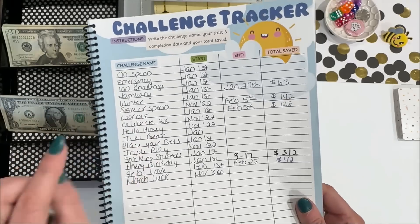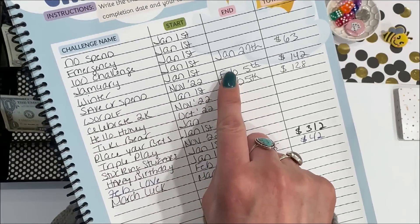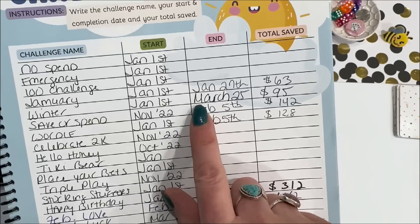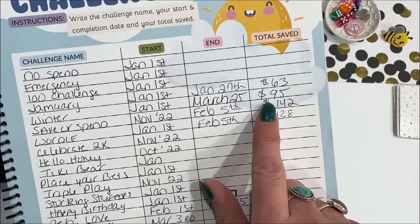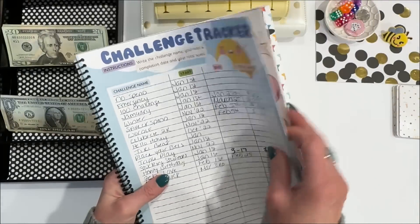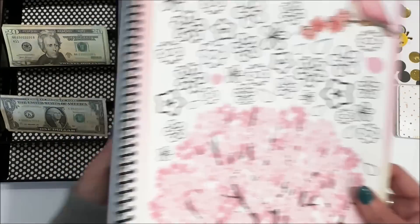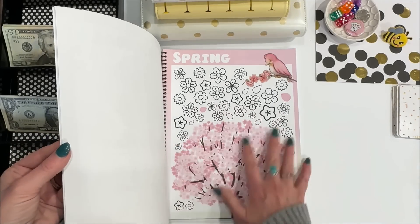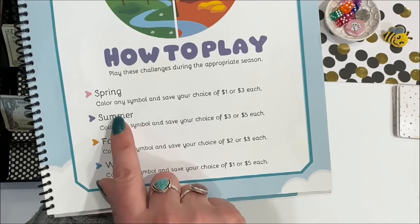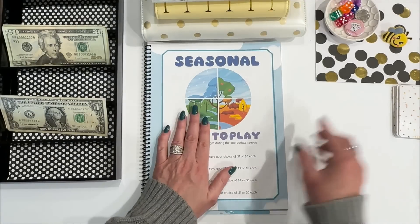So you'll see that happening in my cash stuffing videos. Every savings challenge that I finish is going to go to the two debts that I have left. We're going to go to my challenge tracker and mark off that I finished the winter challenge today — $95 in the winter challenge. Next week I can start the spring challenge, which I'm much more excited about. For spring, it's $1 or $3 each, so we'll do that one next week.